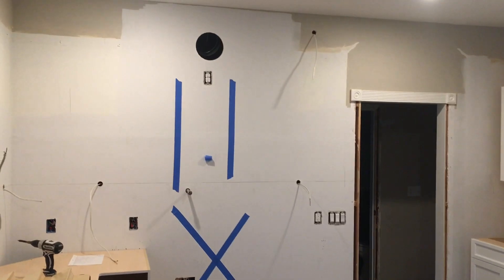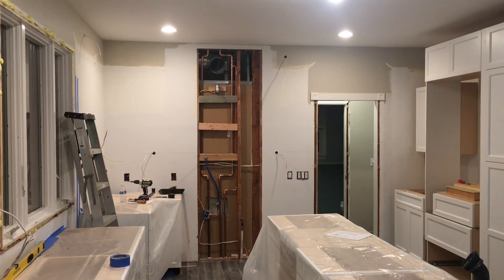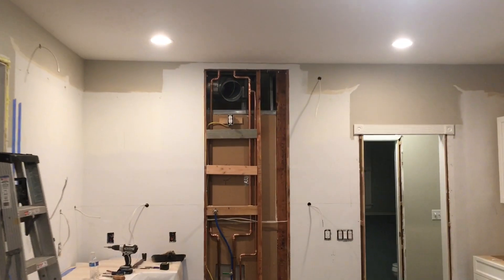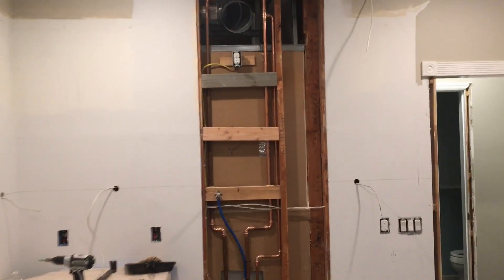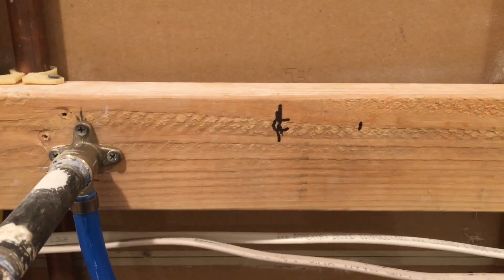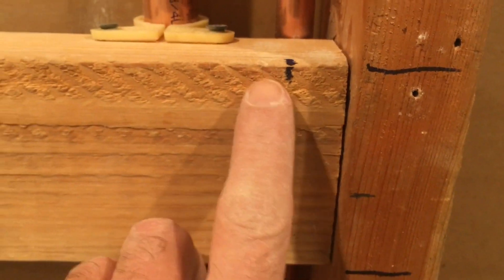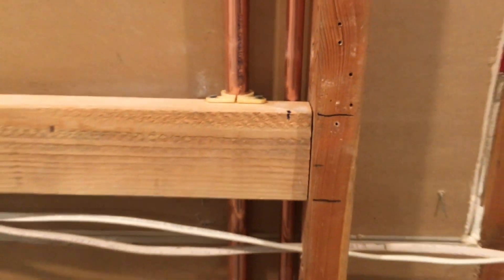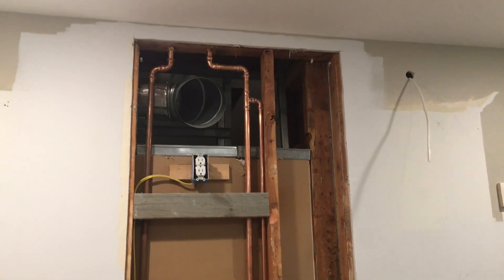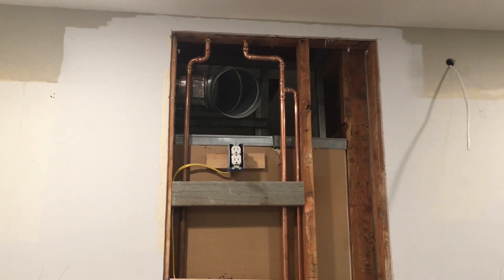Step one: cabinets are out of the way. I started tearing into the drywall and the wall is open back up. To give you an idea of how much this is off — here's my old center mark, and there's my new center. So it's opened up and ready to be moved over. That'll be another day — I'm going to bed.